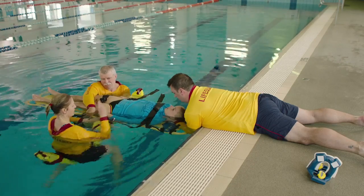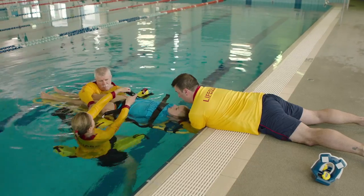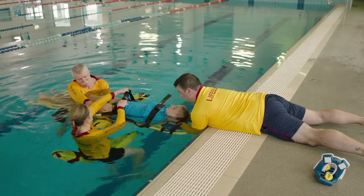The hip strap should be over the crest of the pelvis and over the wrists. Do not tighten on the stomach as this may cause vomiting.